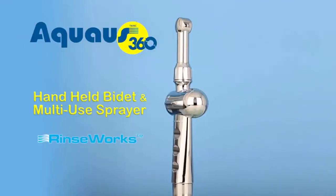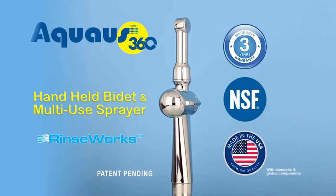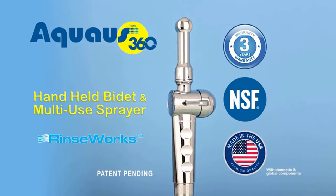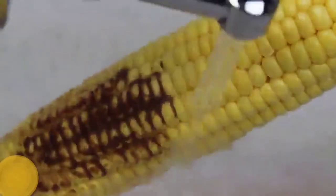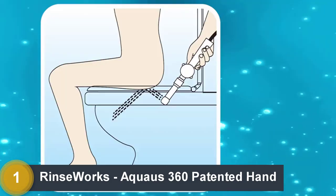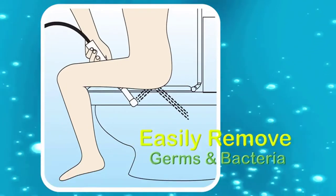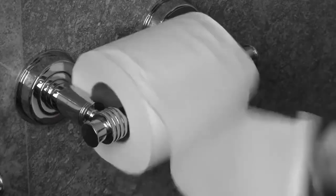Now there's an easier way to stay fresh and clean after you go with the revolutionary new patent-pending Aquas 360 Handheld Bidet and Multi-Use Sprayer from Rinseworks, that allows you to quickly and efficiently rinse your sensitive skin areas squeaky clean while comfortably sitting on the toilet, easily removing germs and bacteria not possible with only using toilet paper and wet wipes.